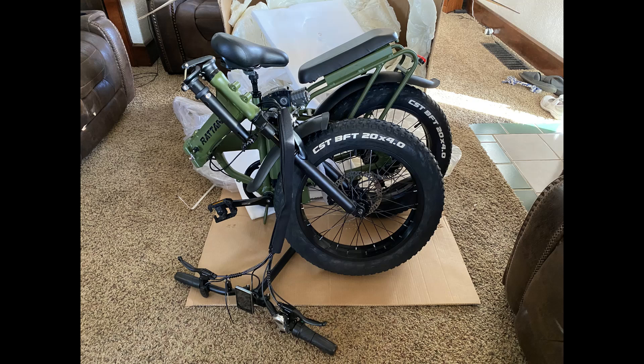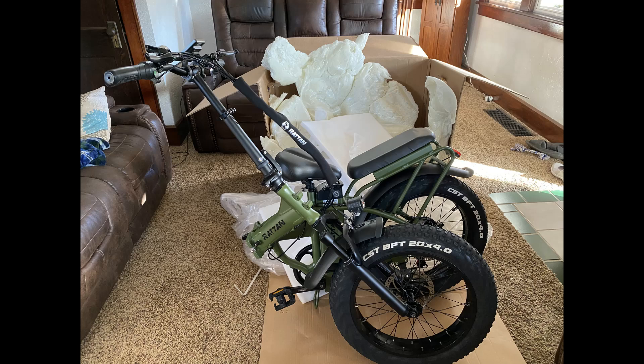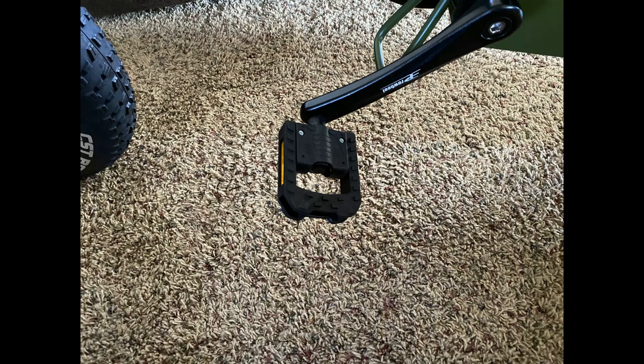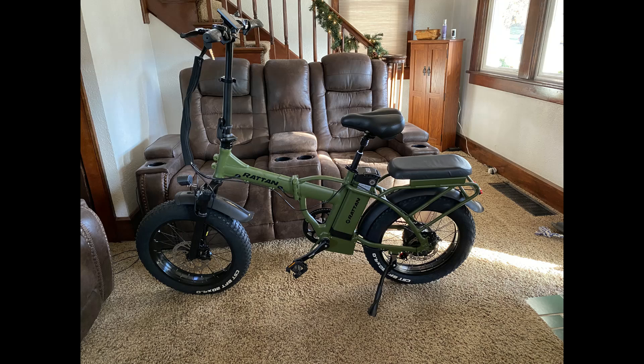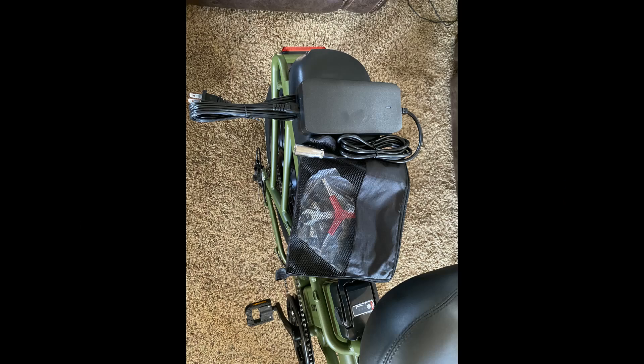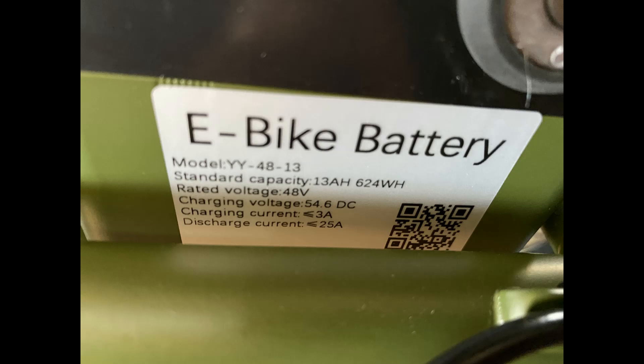You have to put the handlebars in the stem before you extend the stem or it won't fit — the wires aren't long enough. There are the handlebars in the stem extended. The folding pedals come attached; they are plastic instead of metal. All you have to do is flip them down and you're ready to go. It comes with a 2 amp charger and a bag of tools. The battery sticker shows it's a 48-volt 13 amp-hour battery.